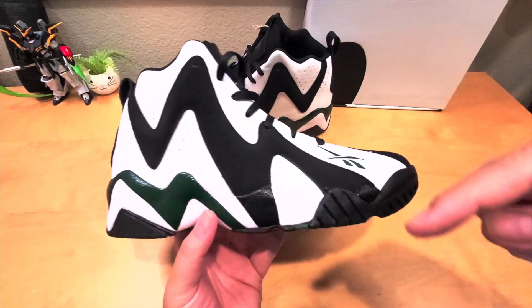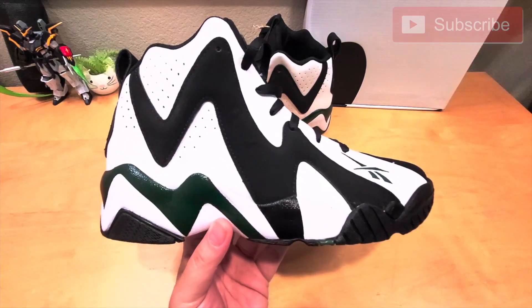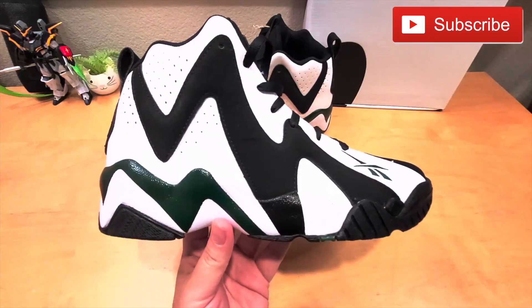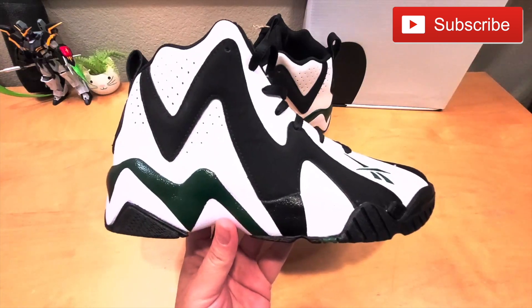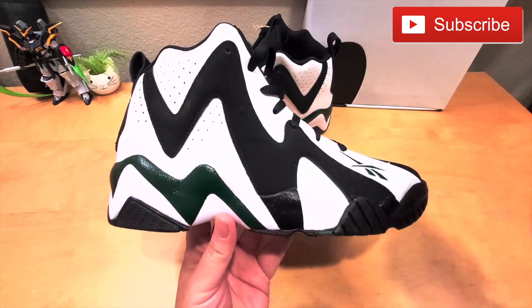Leave a comment below and let me know what you think about this shoe. If you haven't subscribed, please hit the subscribe button. Once again, my name is David and I'll catch you guys in the next shoe review. Peace out.